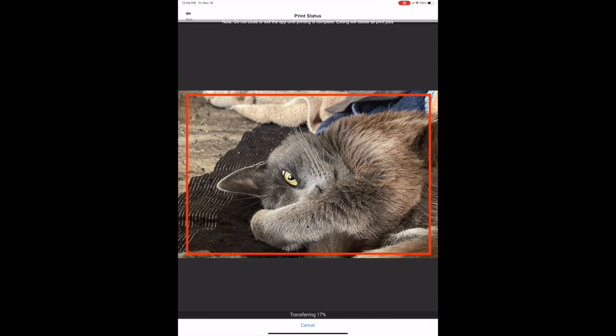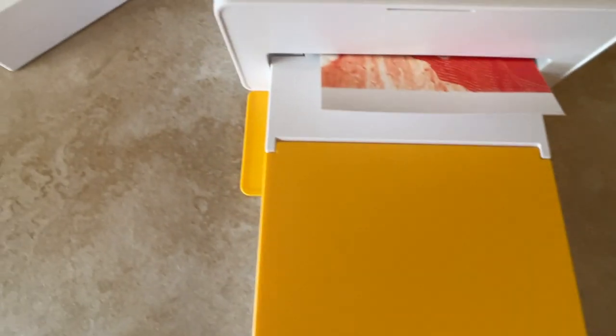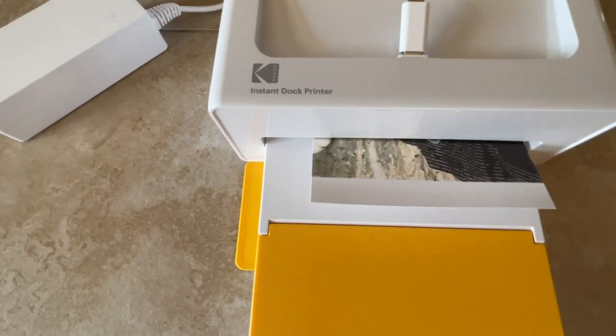The printer beeps indicating it's got a Bluetooth connection with your mobile device. At the bottom you can see it's transferring, and it gives you a status — printing one of one. It does three color passes starting with yellow, then shoots the paper back out and prints magenta, draws it back in for cyan, and then does one more cycle which is a protective coating.